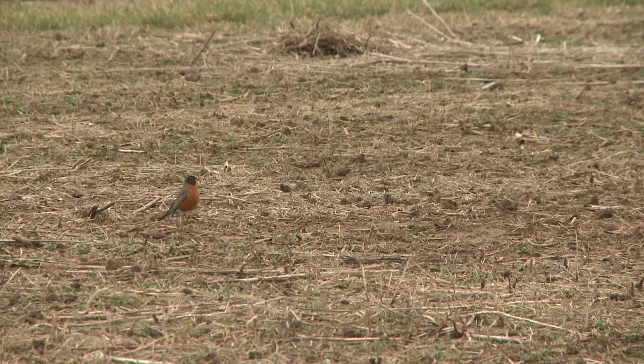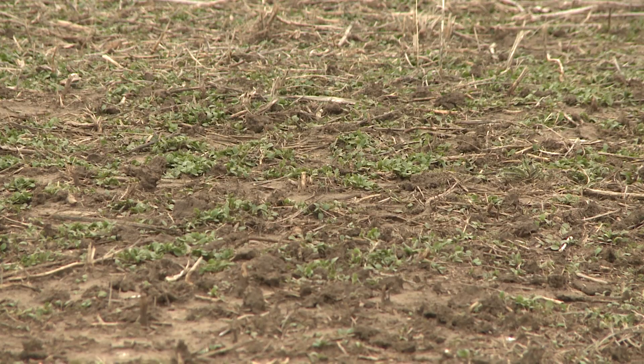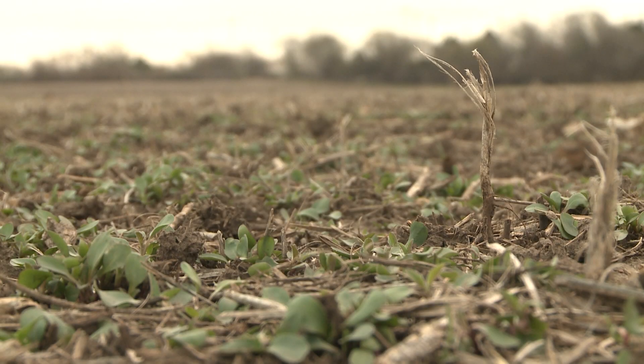But if there are some henbit, field pennycress, or tansy mustard — those are very common winter annual weeds — here and there in the field, I would not worry too much about using burndown herbicides.